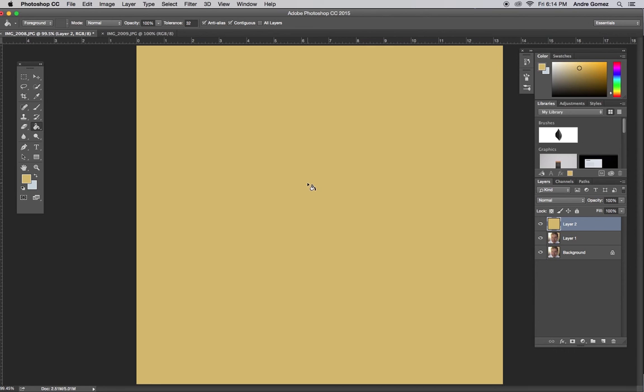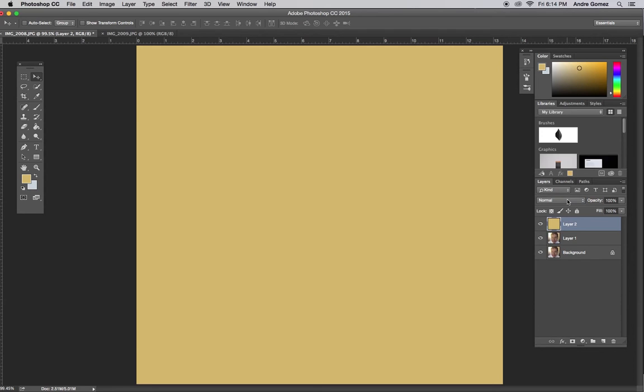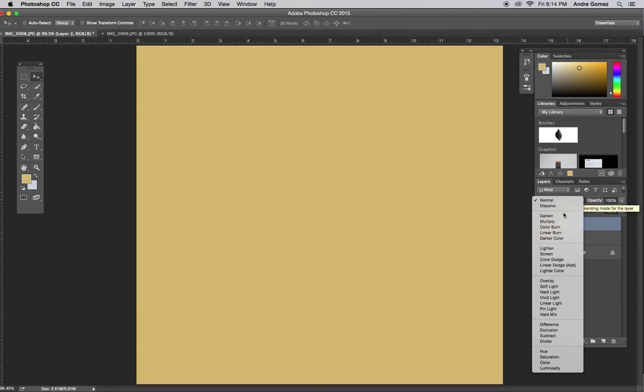For this one, I want to do Darken. I want to pick a second color now — I'm going to go with kind of a purple-y color, and this was what showed up in my eyes. I'm actually going to make a new layer again and I'm going to brighten this up a little bit. Take the bucket tool, put it over, and I can go through the blending options.